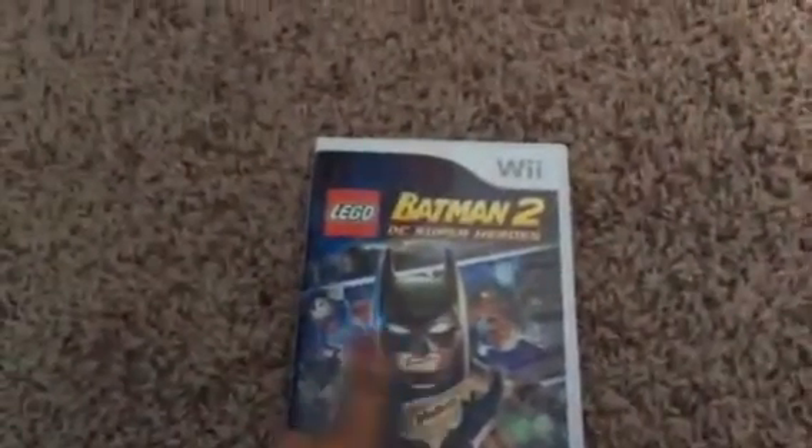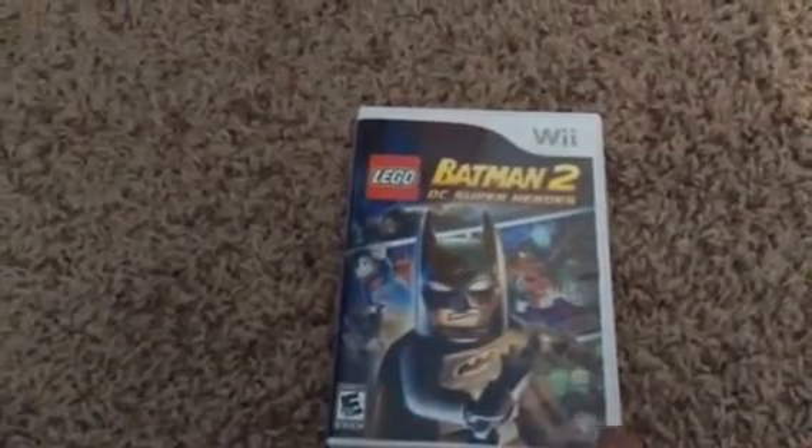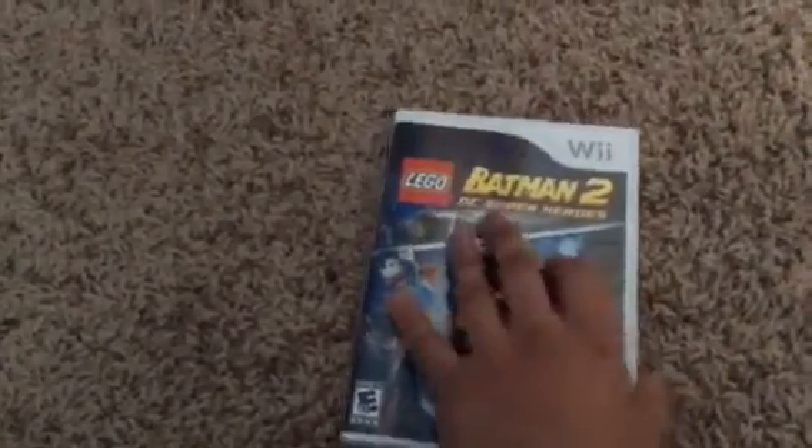This is for the Nintendo Wii, Lego Batman 2 DC Super Heroes. There's Batman, Superman, Robin, Joker, Lex Luthor, and other characters. Rated everyone 10 and up. Made by Warner Brothers Games. Here's the side. Here's the back. The Dynamic Duo teams up with legendary DC Super Heroes to save Gotham City. Legends Unite. That looks awesome right there.